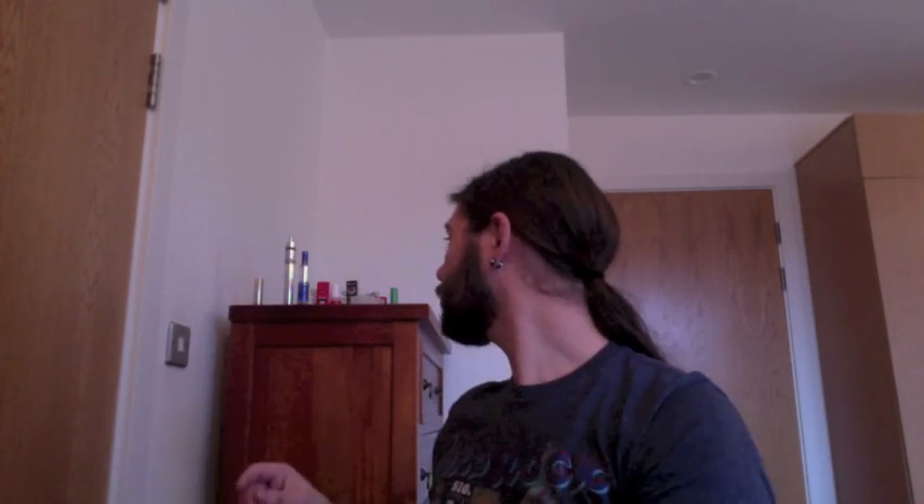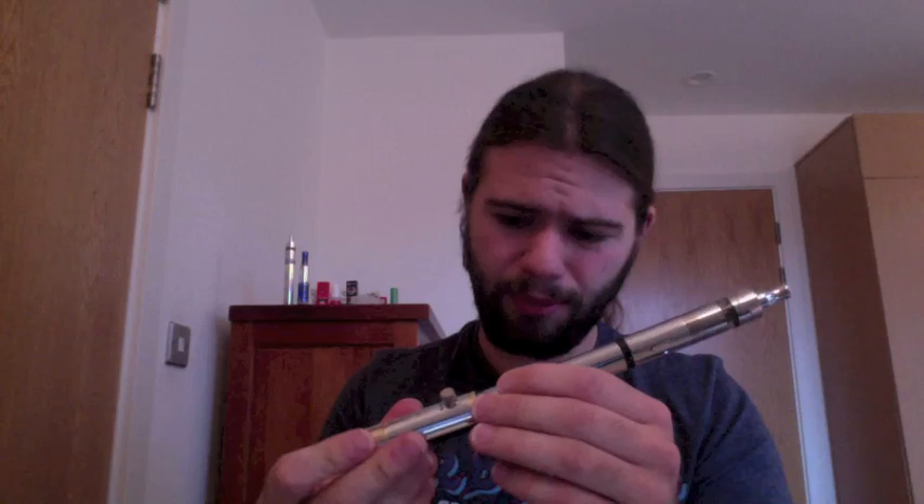I haven't got a bad thing to say about this at all. I'd like to possibly do a review on the black one — the black version is the opposite colour scheme with silver accents. It's a really lovely looking device, nice and weighty and substantial but not too thick. I'm guessing it's about 18mm diameter. Love the airflow control — you can tailor it perfectly.